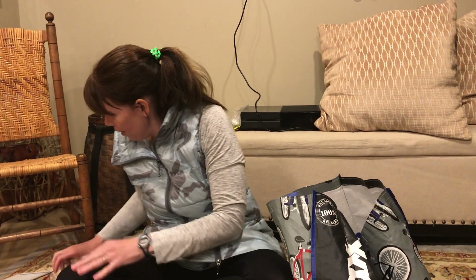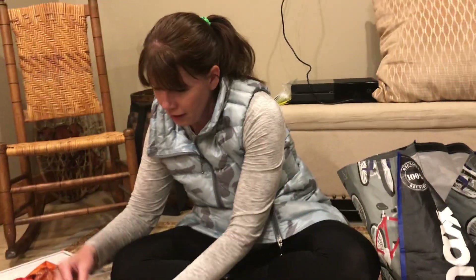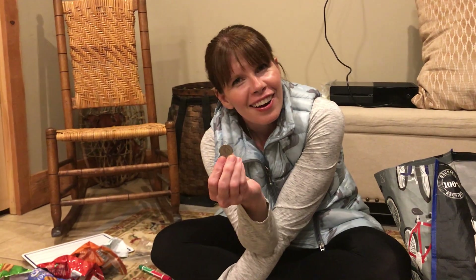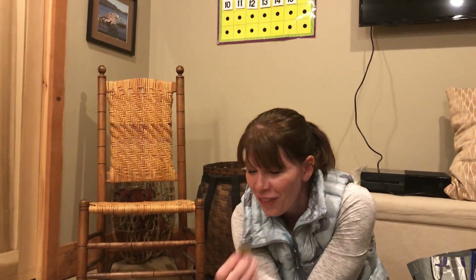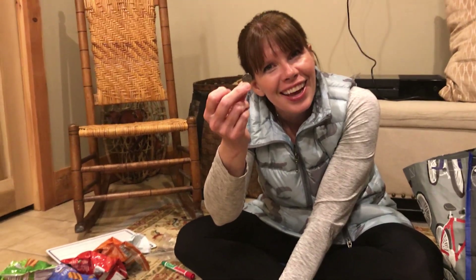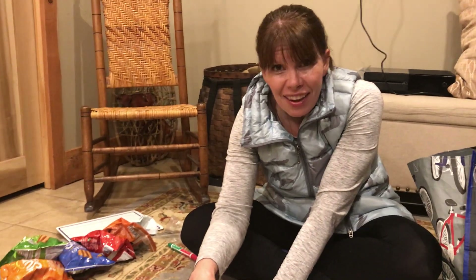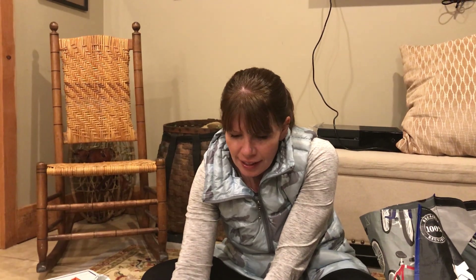And now for our money. We'll start with coins as usual. What do we have here? A quarter. And how much is a quarter worth? 25 cents. And how many in a dollar? 4. So let's see if we have 4: 1, 2, 3. No more quarters, but we do have a dime. And what's a dime worth? 10 cents. So our 3 quarters equals 75 cents plus 10 cents equals 85 cents.